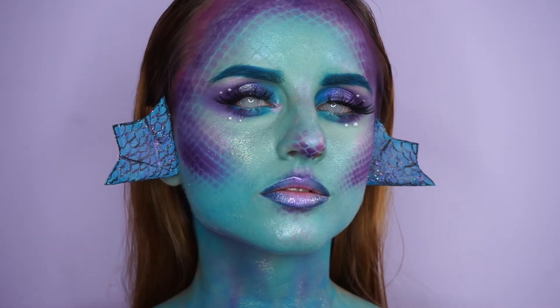Hi everyone and welcome to my YouTube channel. Today I'm going to show you how I did this Halloween mermaid inspired look. By the way I'm not naked, just to be clear.